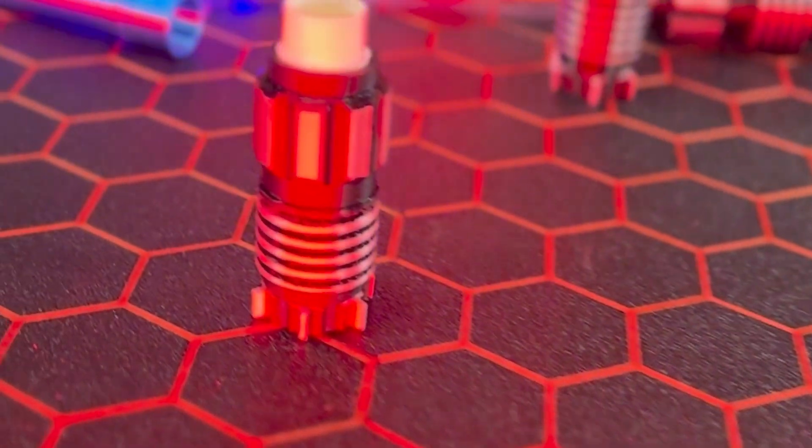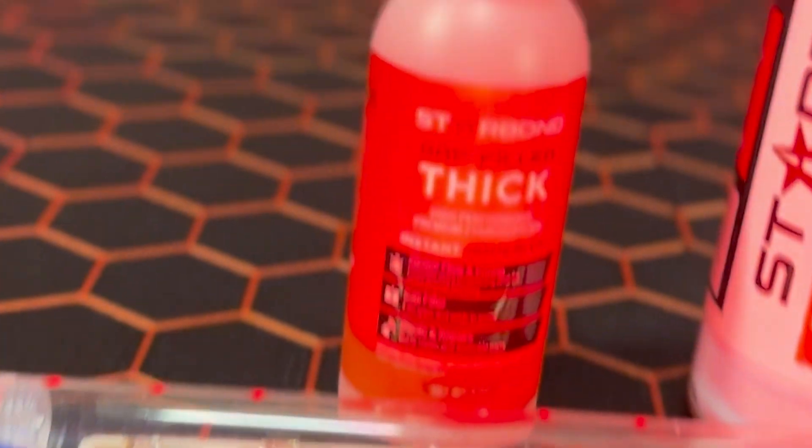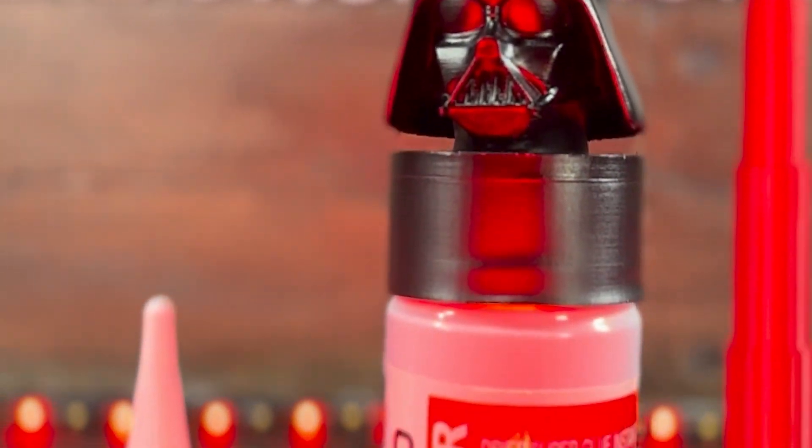Your next 3D printed project that has the power of the Force? Look no further than the freshest CA glue on the market: Starbond's Hue.